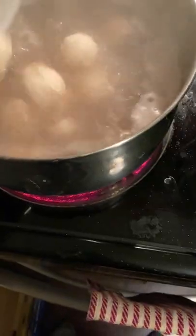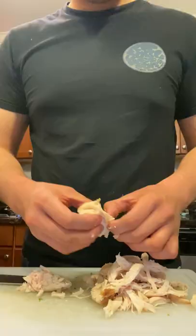Add rice noodles and frozen fish balls. Thinly-sliced steak also works really well, but I wanted to go for more of a seafood broth. Add bean sprouts, chop up some fresh cilantro, and pull an old rotisserie chicken.